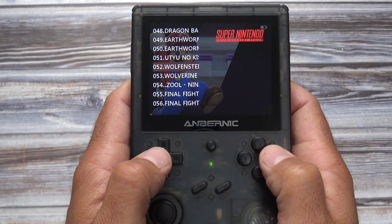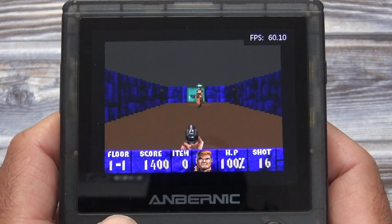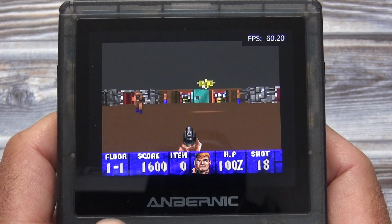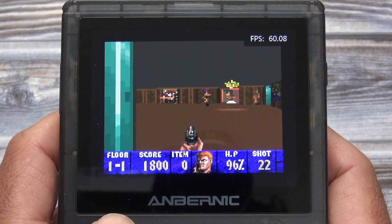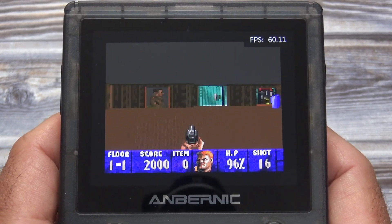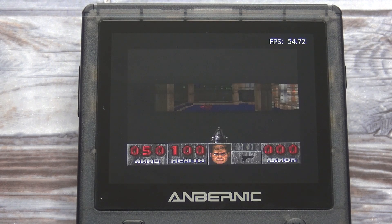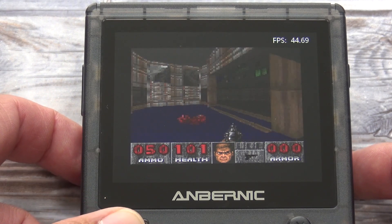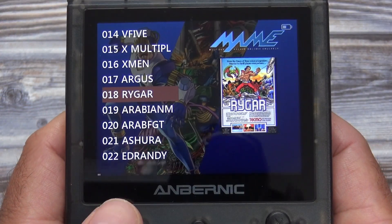Now let's move on to some Super Nintendo emulation using the SNES9X emulator, and we'll play some Wolfenstein 3D. This game is playing great, with the framerate never dropping below 60 frames per second. The emulation is pretty much the same for all Super Nintendo games, except the Super FX games such as Doom, where the emulation is struggling. But the good news is there's only a handful of Super FX games on the Super Nintendo, so it's not such a big deal — unless Doom and Star Fox are your favorite games. Honestly, this handheld should be plenty powerful enough to play all Super Nintendo games including Super FX games, so this might just be a problem with the emulator itself.